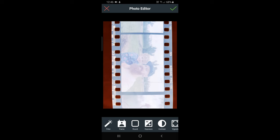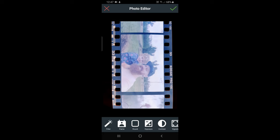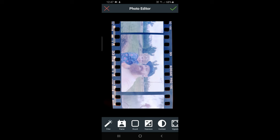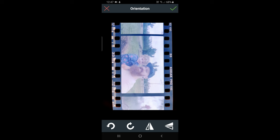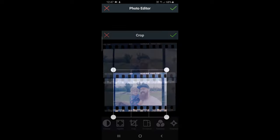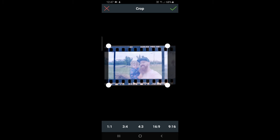I'm just going to go into exposure and bring my exposure down. Hit the green button. You can add and take away contrast — I'm just going to add a little contrast. Then I'm just going to flip this around, and we'll crop it four to three.